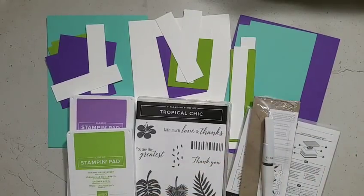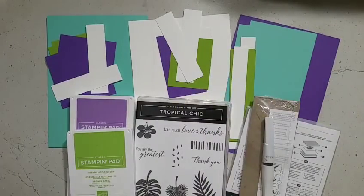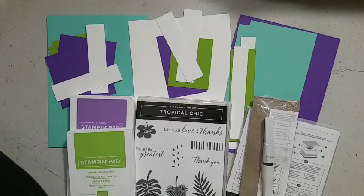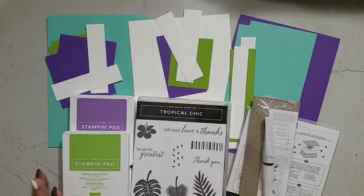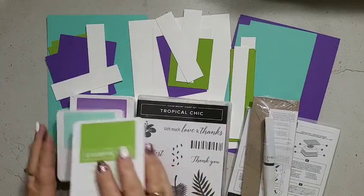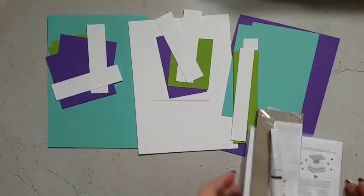Do you want to see a sneak peek of what you'll be making? I don't normally show this, but here we go. I do three designs and you make two of each — so six cards total. Watch the screen: here's card number one, a quick sneak peek going across the screen. Card number two — beautiful colors. And card number three, a beautiful sneak peek. I only show sneak peeks at the release of my online card classes.